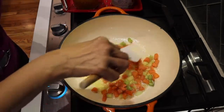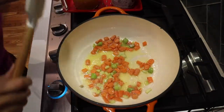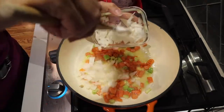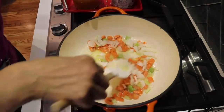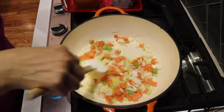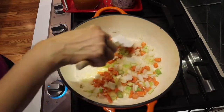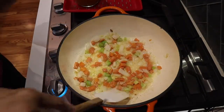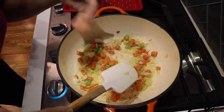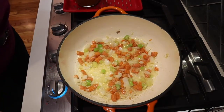Now we'll add the onions, and the whole pot will cook for about five to six minutes, or until your onions, carrots, and celery are soft. The onions, carrots, and celery are perfect — oh my gosh, it smells delicious! Now we're going to add the flour because we want to make a roux to thicken the sauce.